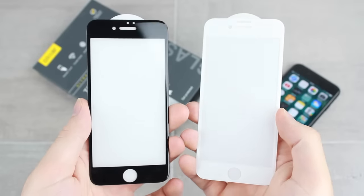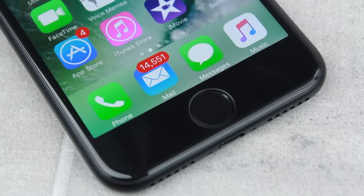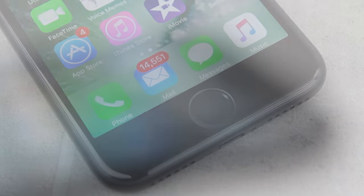The protector comes in both black and white, so you can get the colour match version for your phone, thus maintaining the style while making sure that your phone stays well guarded at all times.